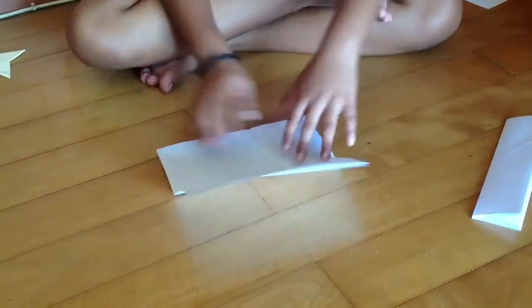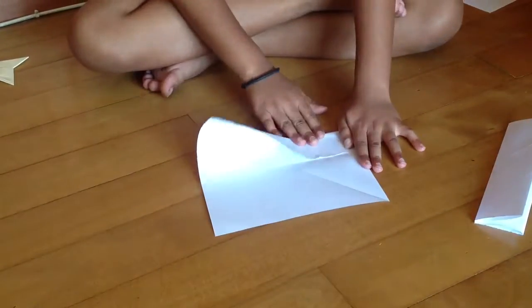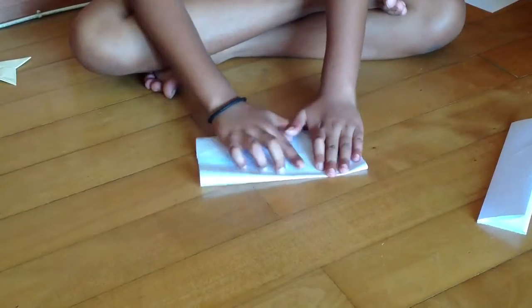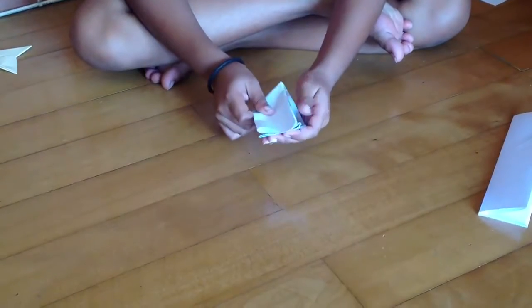And then same thing with this paper also. Fold it. Now we are going to fold it in half. You can just do it like this.